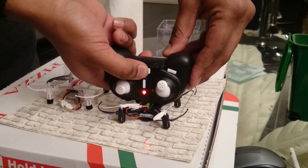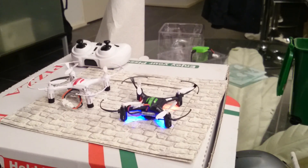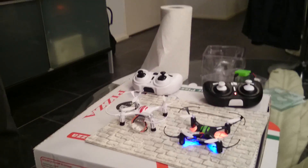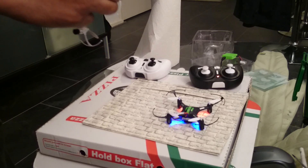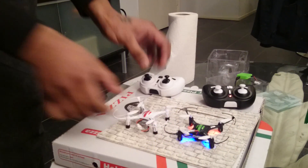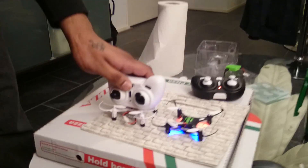Then just press it on and you're instantly connected. It doesn't matter if you connect with another drone — put it in, it's asking for the controller, and you put it on.